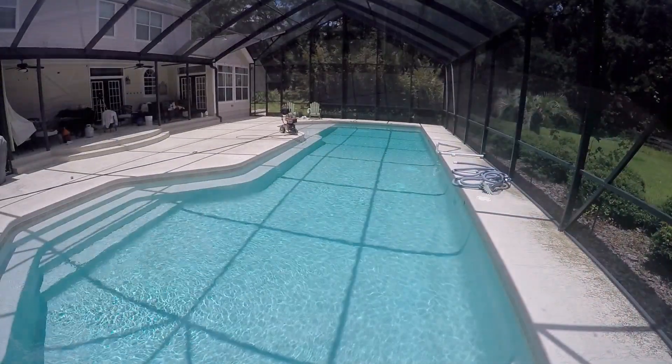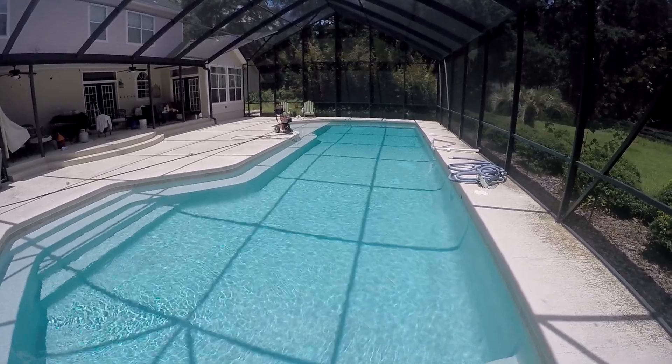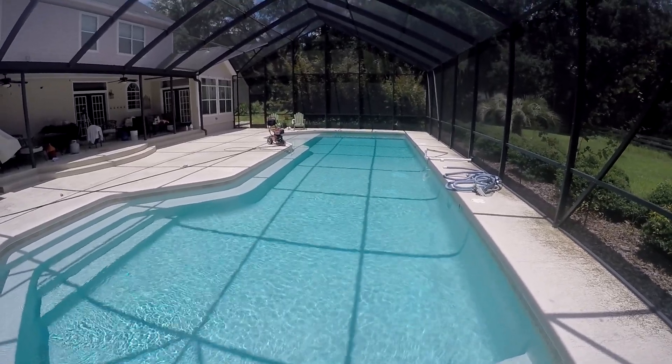It's looking pretty good. Got to add some more chlorine to it and I'll probably hit it one more time with the algaecide, but yeah, it's looking pretty good. Thanks for watching — we'll see you on the next one.